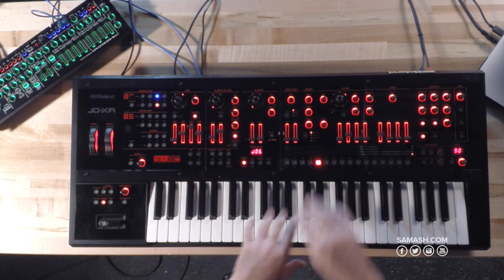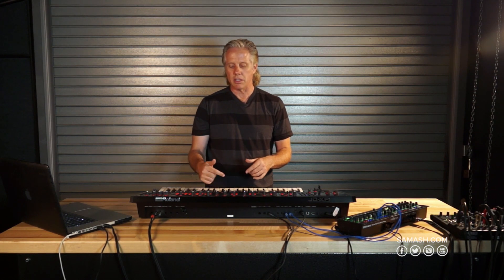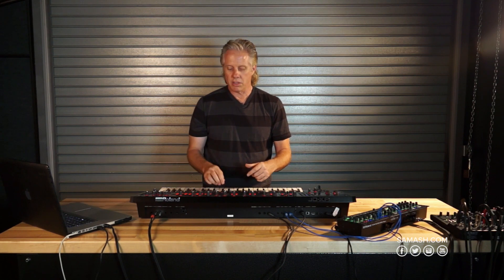Getting better, getting better. You can tweak this any way you want, but the thing that's cool is I like to use these noise kits to create this sort of undercurrent of rhythm using the sequencer.